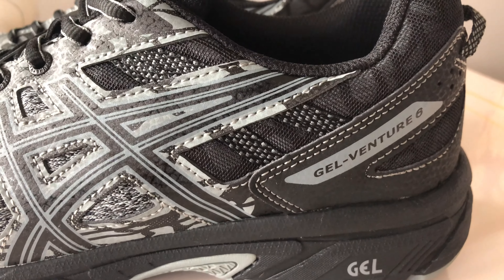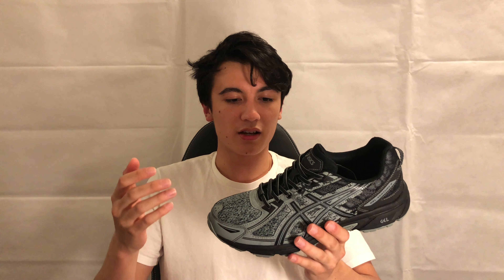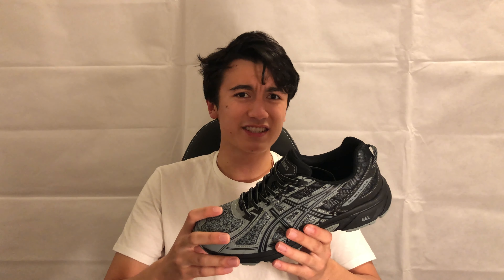In terms of sizing, I find that these shoes fit true to size, no problem. I wouldn't half size up or half size down — just go with whatever your true US size is. I am natively a US 9.5, I bought these in a US 9.5, and they fit me great.